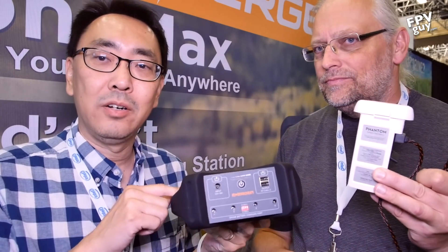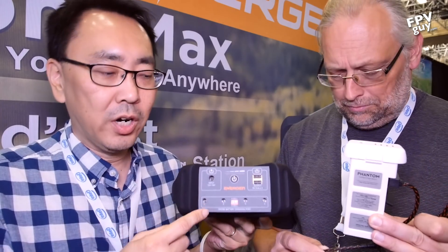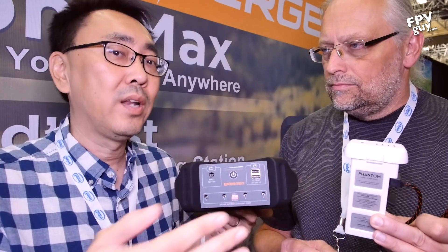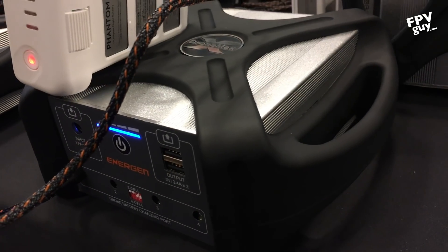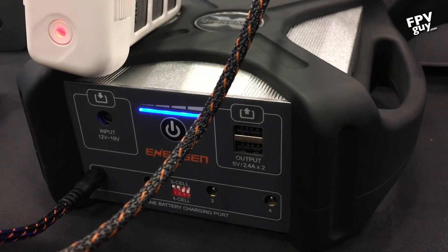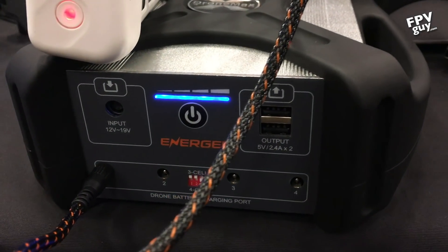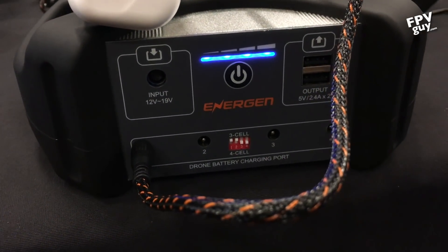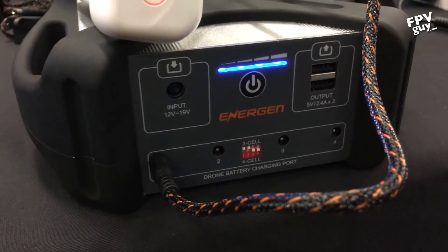What's unique about our DroneMax is you'll be able to charge four drone batteries at the same time, instead of sequentially one at a time. And also you're outputting the correct voltage to charge this battery. So I don't have to step it down or up and run it through my regular charger — nothing up, nothing down, direct DC to DC to your battery.